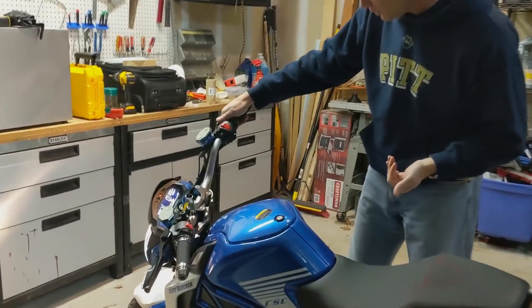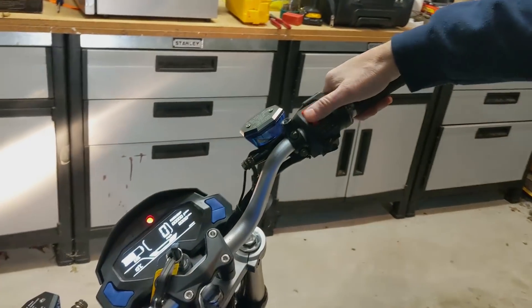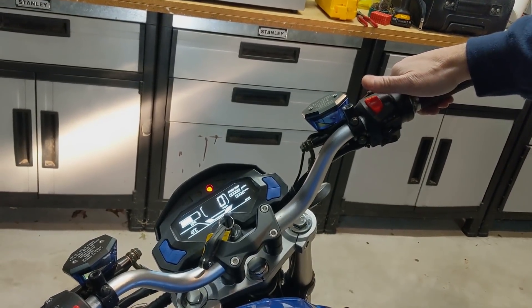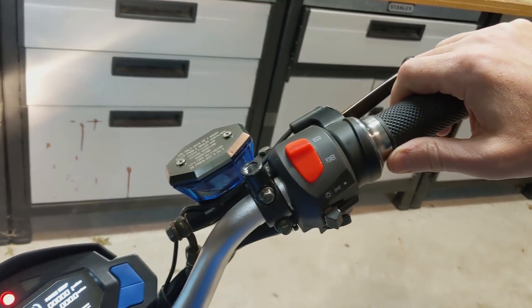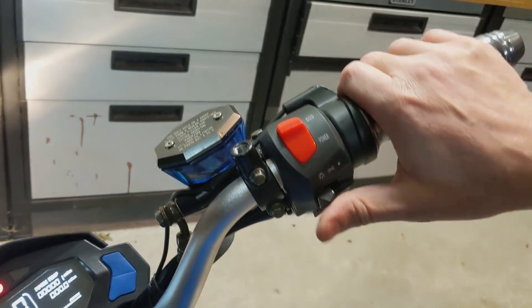On the right thumb, we have our eco power switch. In eco mode this will go up to 35 to 37 miles an hour, and in power mode it will go up to 47-ish, and it will conserve power as it gets to that through the acceleration band as well.